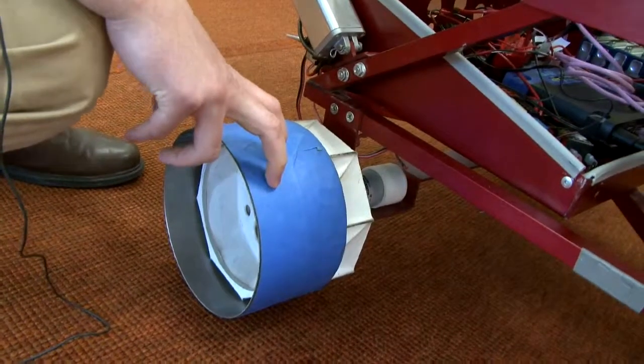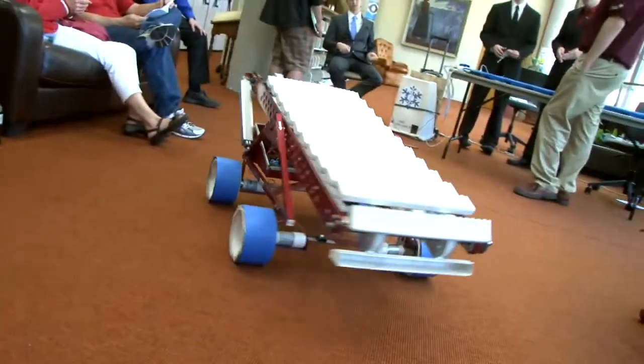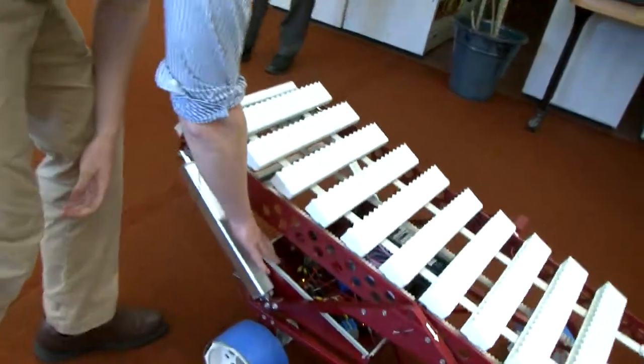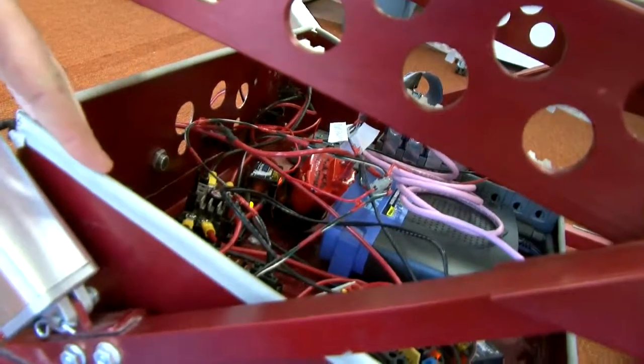We made these little stainless steel covers just to demonstrate here today. All of our electronics are in the back. One of the things about the competition is it had to be lunar plausible, they call it. A lot of robots use ultrasonic distance sensors, but we couldn't do that because there's no air on the moon. We couldn't use GPS because there's no GPS on the moon. So all of our sensors are infrared.